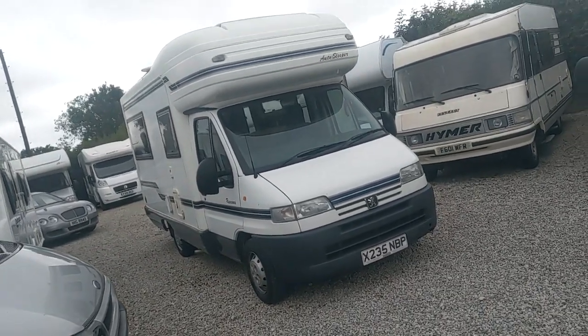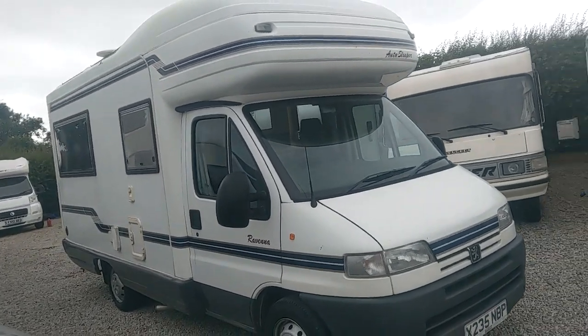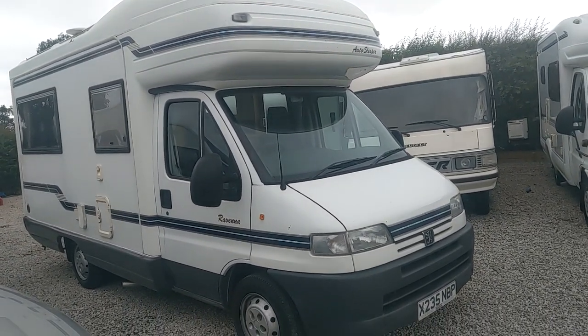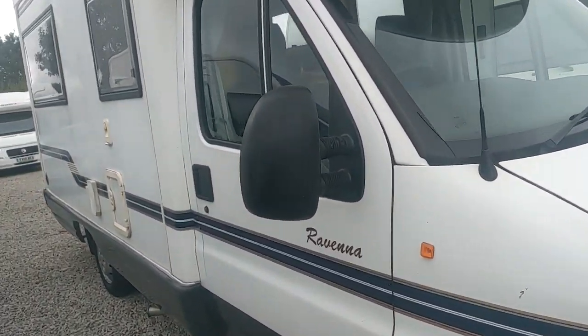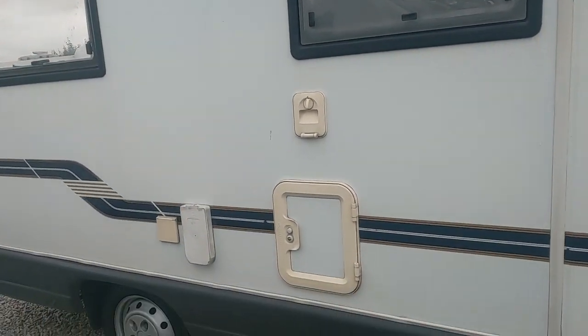Please subscribe — apparently it'll increase our subscriptions. Today is a handover video for an Auto Sleeper Ravina. This is an operational video, not a sales video, so we're not going to be looking at the good and bad bits of the van.